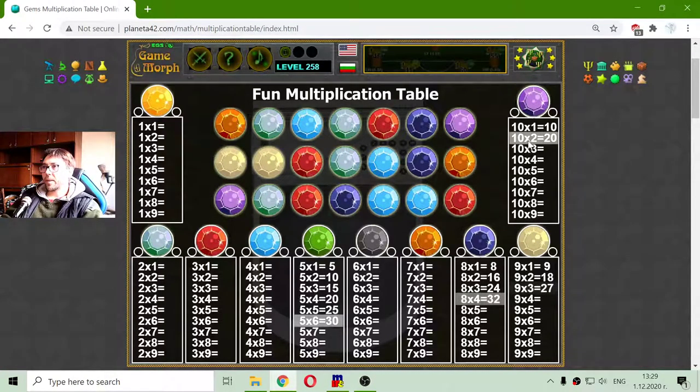That blinking numbers should draw the attention to the equations and maybe help memorizing them — this is the whole point. There are some light blue which is multiplication by 4. 4 by 4 is 16. Some teal gems — they are multiplying by 2. And I have reached 2 by 5, it's 10.